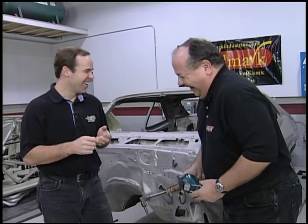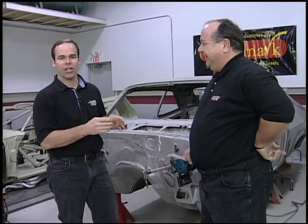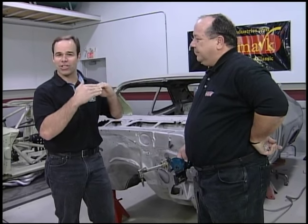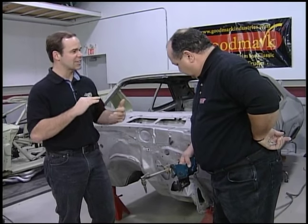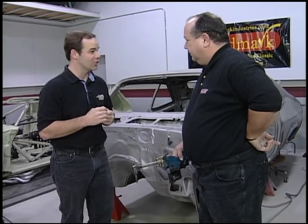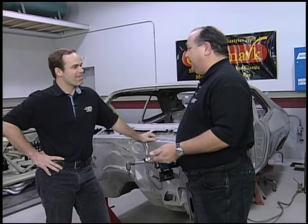Yeah, but the thing is, you got to work smart. It doesn't matter if you're doing it at home or if you're doing it at the shop — you have to build a dolly first. If Tom cuts out the entire floors, the car is going to start to fold up, it's going to start to twist. It's sitting on jack stands, it's not sitting level. If this thing were a convertible, you'd have two cars soon.